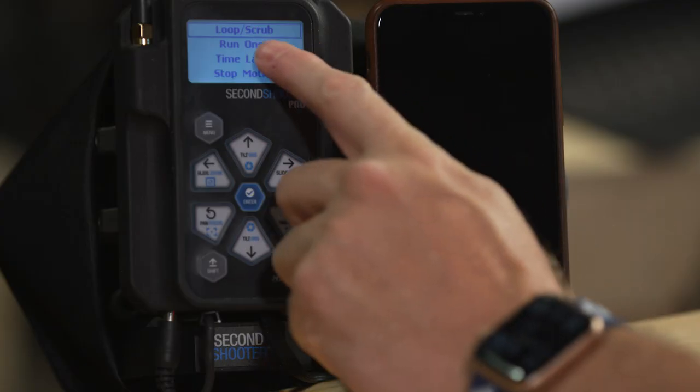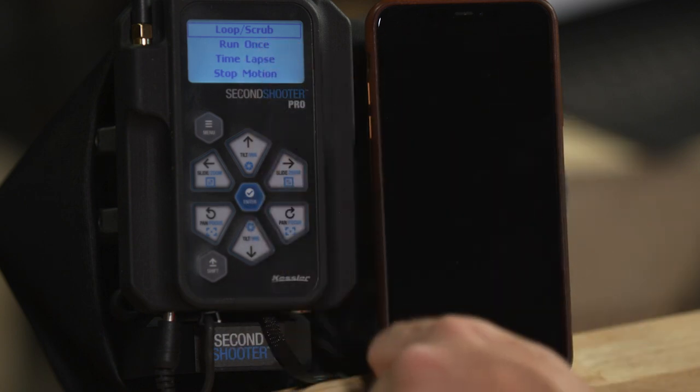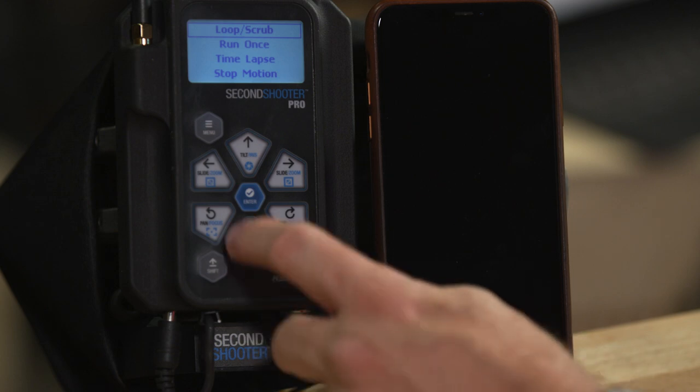Now move to your second keyframe — slide all the way down, change the pan, and adjust tilt to follow your subject, then press enter to confirm the second keyframe. Now we've got a move programmed. We're offered operating mode options: loop scrub, run once, timelapse, and stop motion.